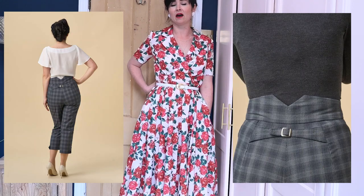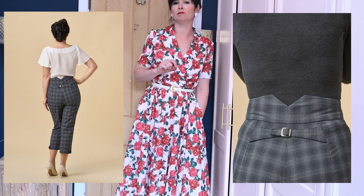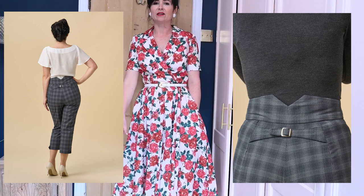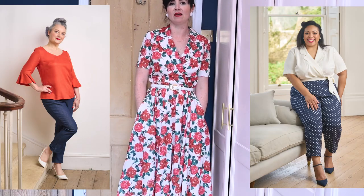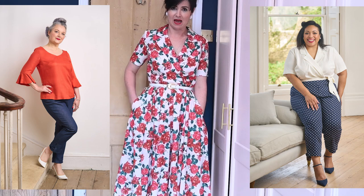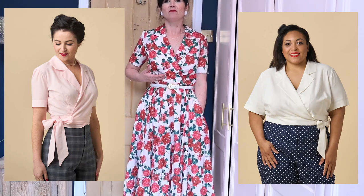Next up is the Rita trousers, which are beautiful fitted capri-style trousers — very rockabilly. I love the detail at the back. They're really high-waisted, which is lovely and flattering, and nicely cropped. I love the detail of the buckle at the back and the little tab at the side. These are a great separate piece and can be worn with the Vera top or the Marilyn blouse.